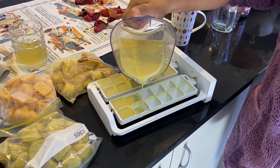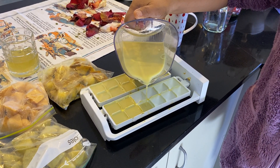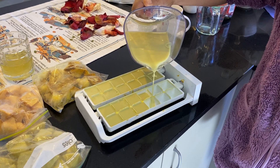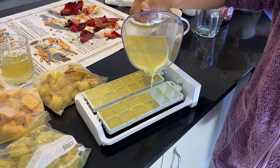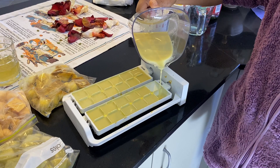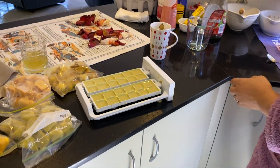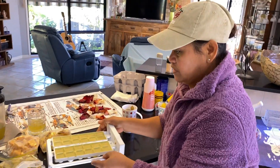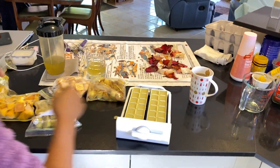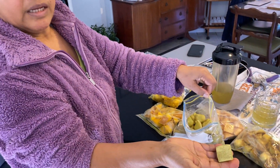Every time I want ginger tea I get it from the freezer, so I don't need to clean ginger or anything. I just put one cube in my tea. I have to put this one in the freezer — can you see it? I made it from my garden.